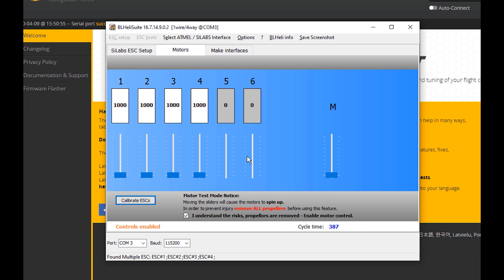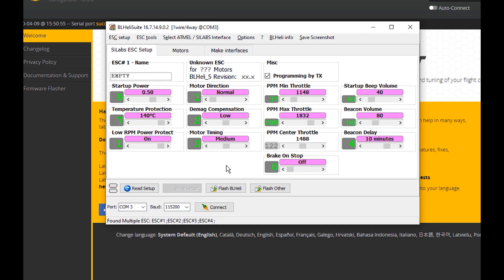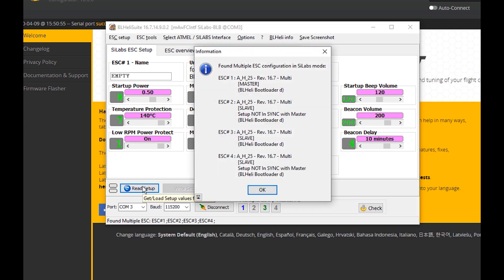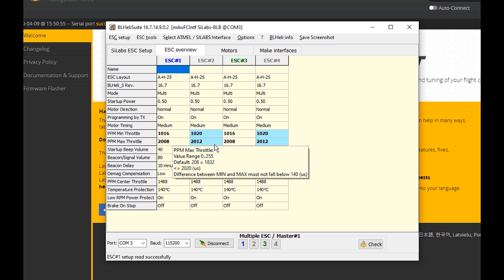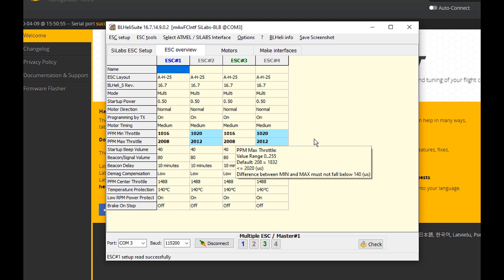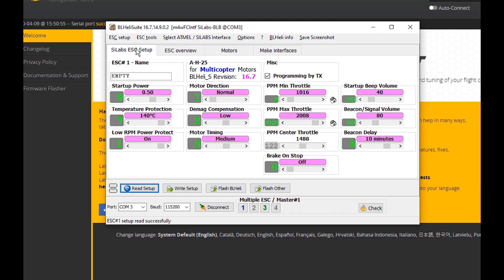Now I'm going to power on and click OK — it's doing an ESC calibration. It's done, so we're going to unplug the ESCs from the battery, plug it back in, then do Read Setup. Now in ESC Overview we have some variances because it actually did an ESC calibration based on min and max throttle, so these numbers are representative of the actual ESC calibration on the min and max throttles.